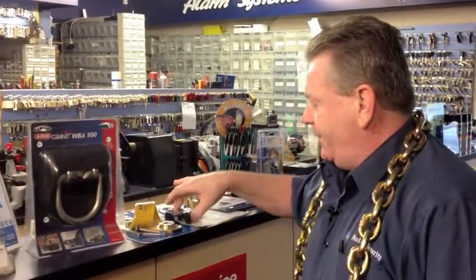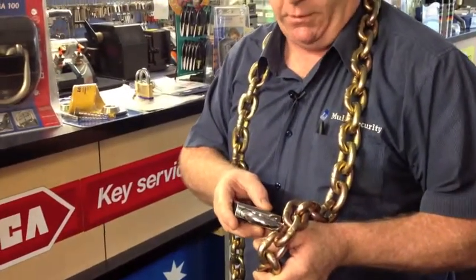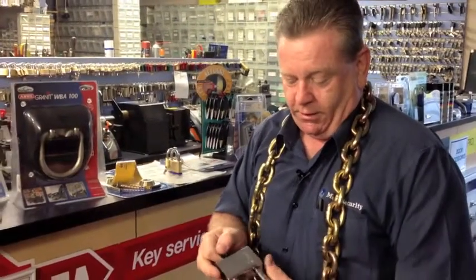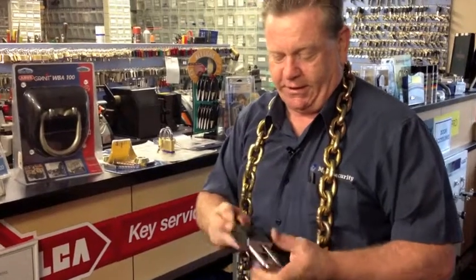What I recommend is stepping up to an equivalent size shackle to the chain you've chosen — 13mm — and also a hardened body, which means it's hard for bolt cutters or someone to force a crowbar. We have our own product in Multi-Lock, with a removable shackle or a poplip shackle. We actually have our own security key — the muscle man multi-security key.